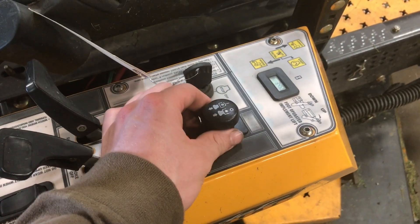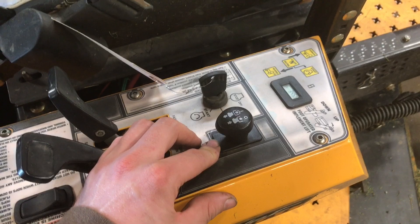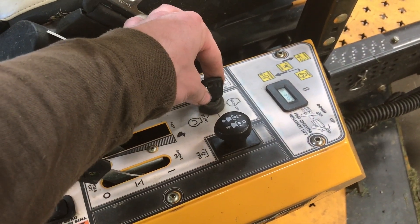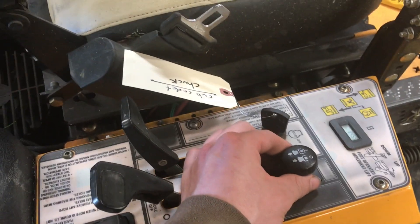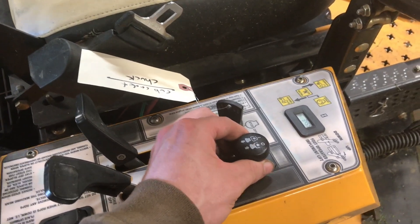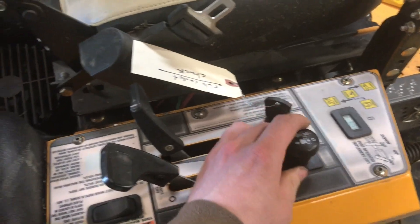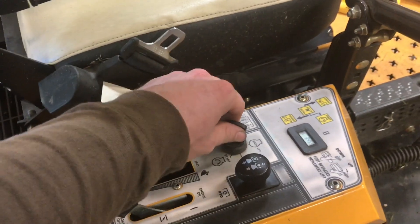So this switch should have 12 volts going to it when the key is in the run position. And you should hear the electromagnetic clutch click. I don't hear anything, do you? No, it's not coming on.